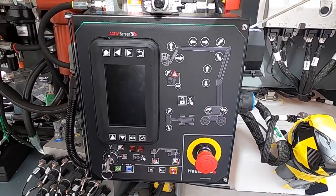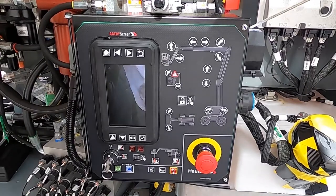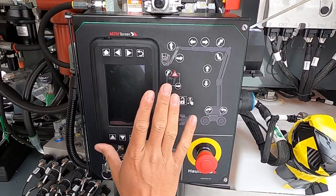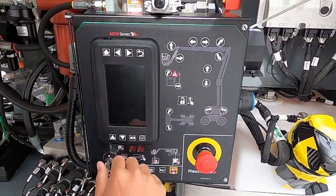Hello, this is Joel Alvarez with HALOT USA coming from Con Expo in Las Vegas 2020. I'm going to take a run through on the active screen technology on the HA61LE. This is the machine that we have here in front of us now, and I'm just going to run through real quick and show you the benefits of what this system does.